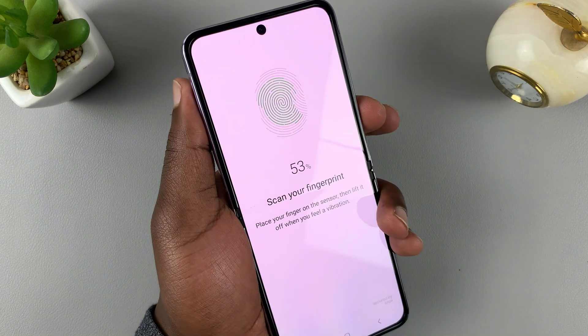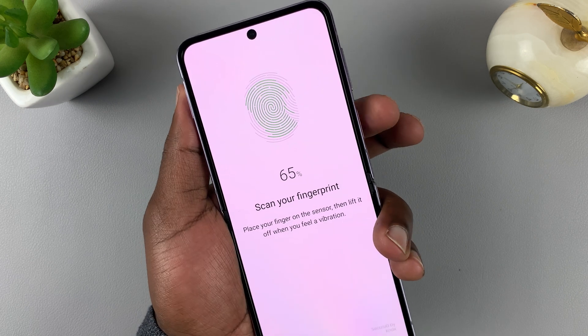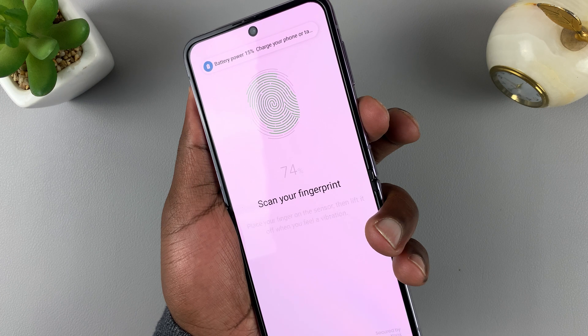Keep putting your finger there and lifting. Try to put different angles of the finger, as you want it to register as much of the fingerprint as possible.